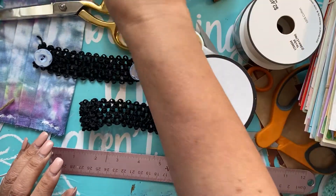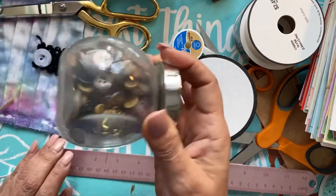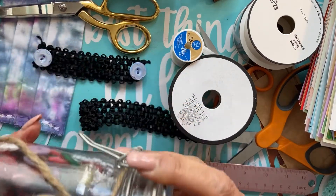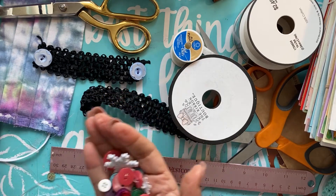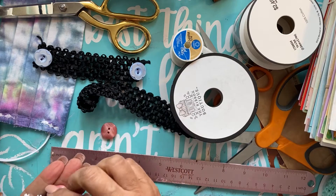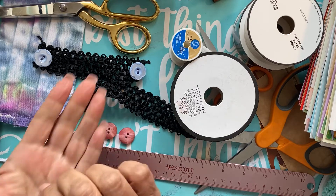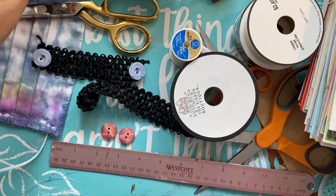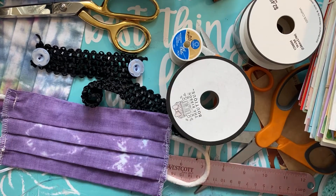I have tons of buttons in every color you can think of, and these are kind of novelty ones — oh those are pretty, I found some I want to use. You can use what you have. I'm using kind of big ones because if you use a little one you're not going to have a good latch. And then I made a bunch of tie-dye masks.